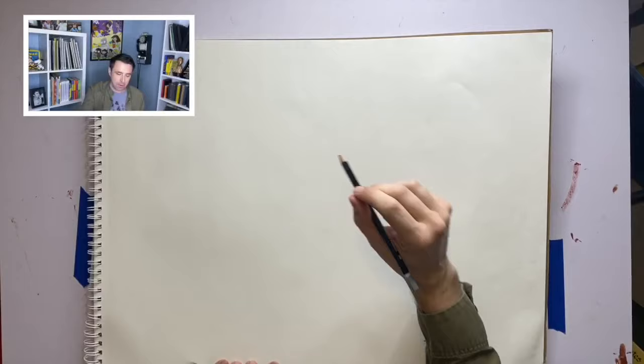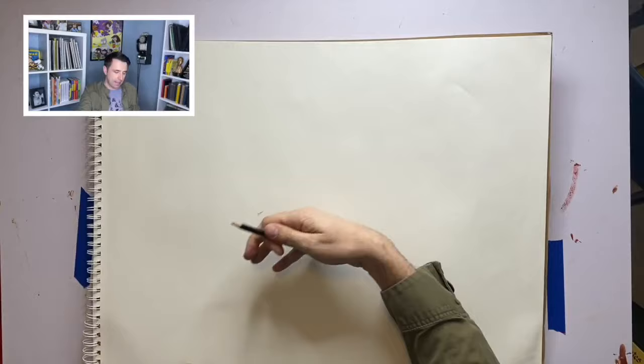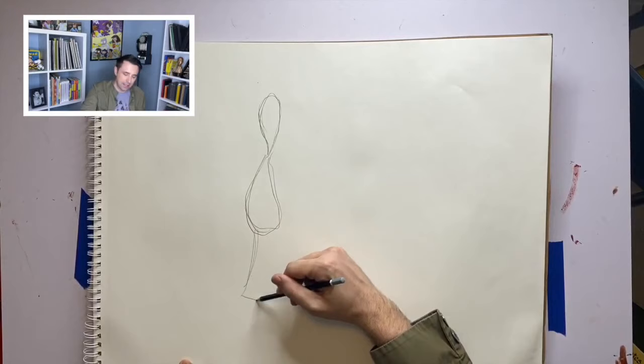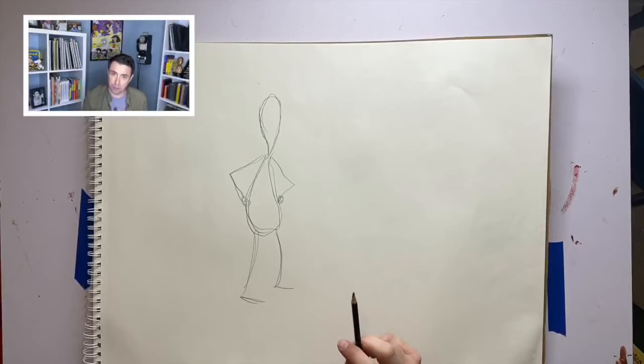I'm going to start off with just some shapes — remember from that first lesson. I'm going to sharpen my pencil here. Okay, one character. The first thing I do is I draw an upside-down teardrop, and then I draw a regular teardrop. I bet you know who this is — this is the Lunch Lady.